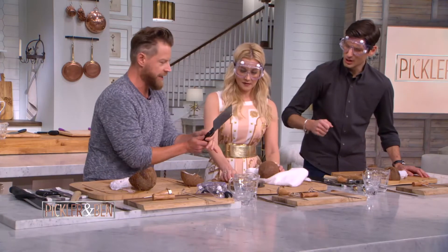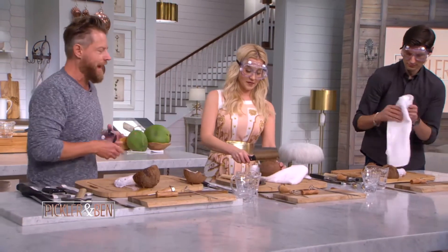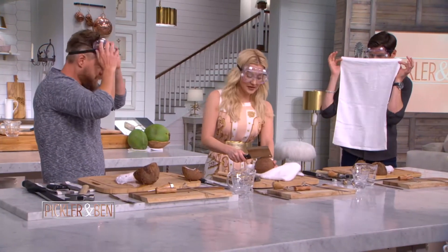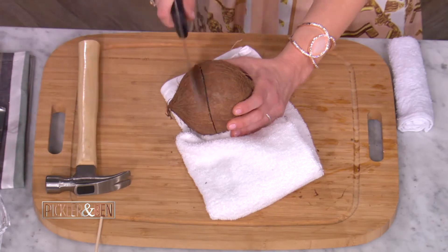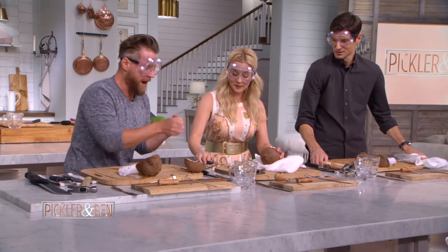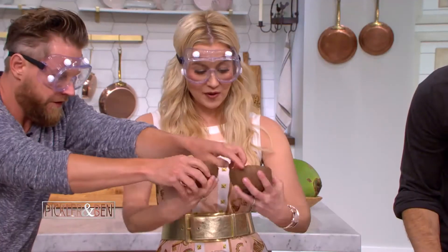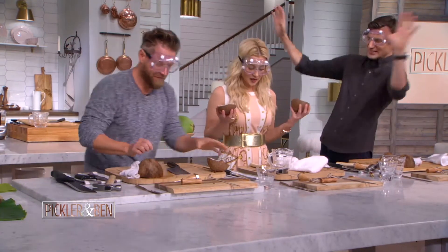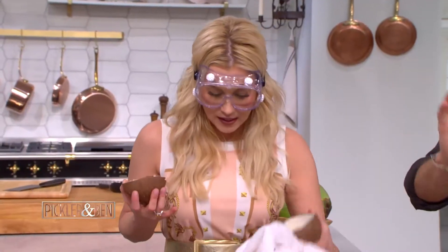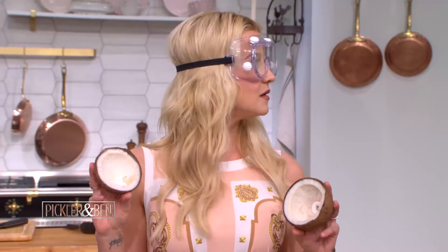Use the back side of the cleaver. Watch your faces — you don't have your goggles on. This is a good time to put goggles on. Hit it right in the middle, then turn it to the next seam. Pry it open. Oh — it's dried out! Your coconut's dry. That was the perfect outcome. I spilled all mine. She got a red nut!